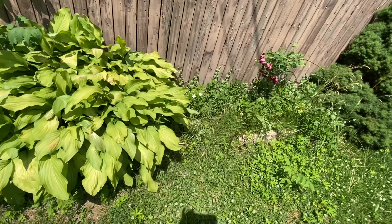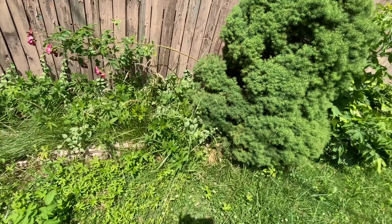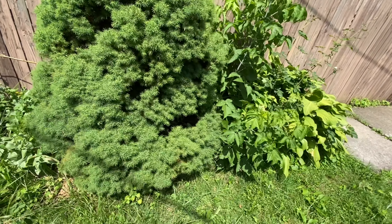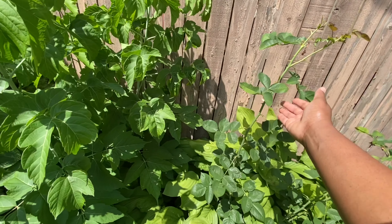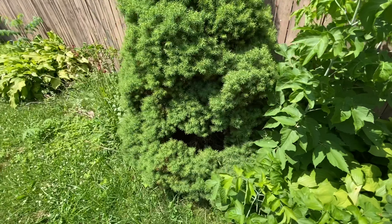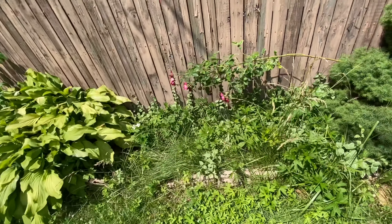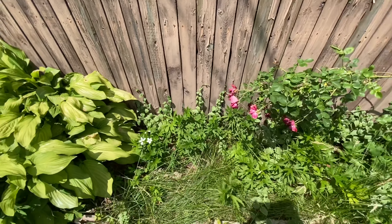I gotta get to work — get my hands dirty and trim up my bush, trim up my little areas, and cut out all of this stuff here. But I'm gonna leave my little rose bushes right here. And the lining for the garden, like right here, I need to buy some of those garden border liners.